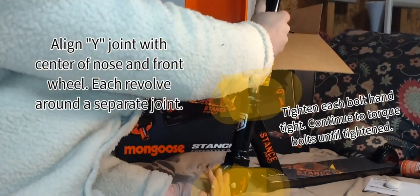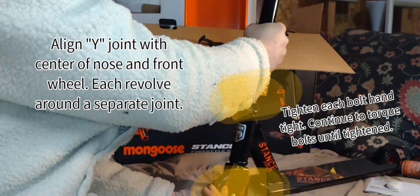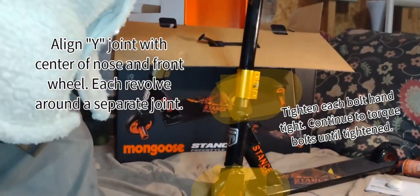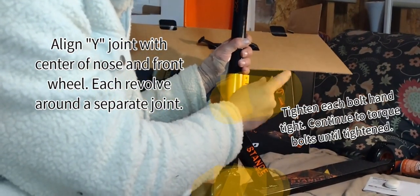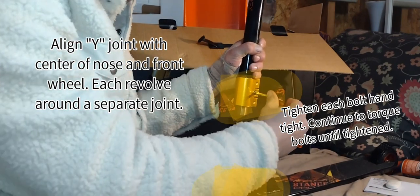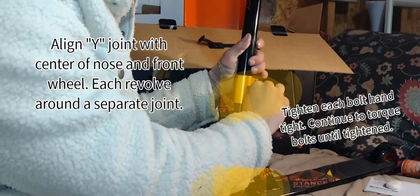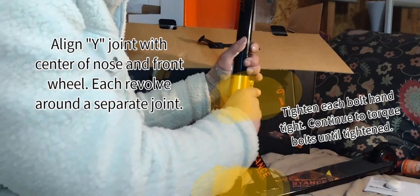You want the center of your handlebars to be in parallel with the center of your front wheel. This will keep everything nice and tight and smooth-riding. If it is just off by a 15-degree angle, you're obviously going the completely wrong way.